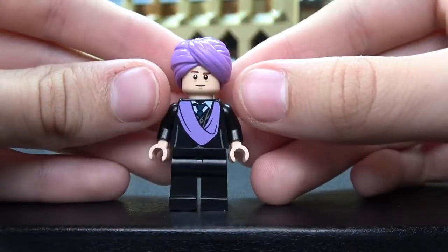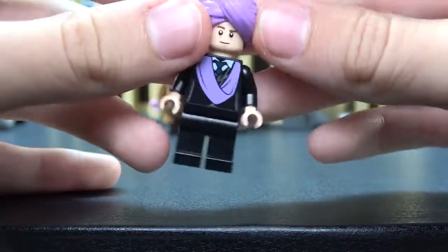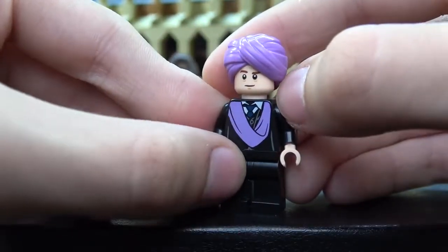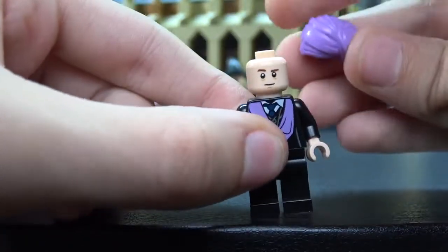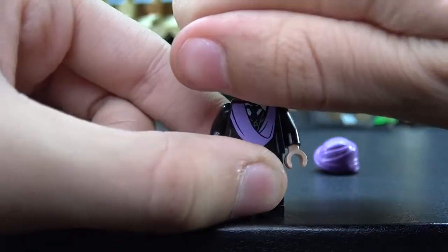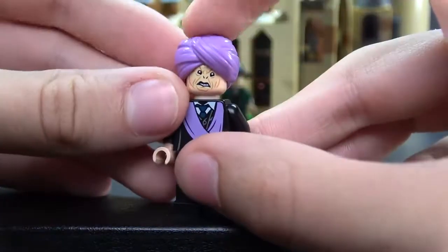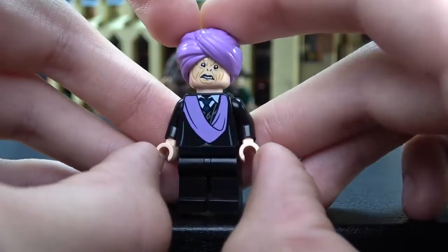Next up we have Professor Quirrell — I like this guy a lot, mainly because of his turban hat. This is a newer mold of the hat, we got this in series 12, 13, 16. It looks pink to me but my parents say it's purple. Remember in the movie he always had some kind of scarf. There's more detailing underneath the scarf that you can't really see, and regular black pants. If we just take off this awesome hat piece — he's normal on the front, but the other face is scary. I believe he turns into Voldemort — or actually I think he just burns up and his skin melts. Look at that, it's very very scary. Spoiler alert!